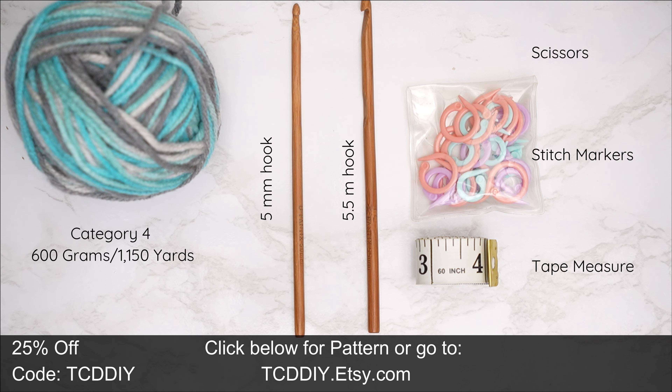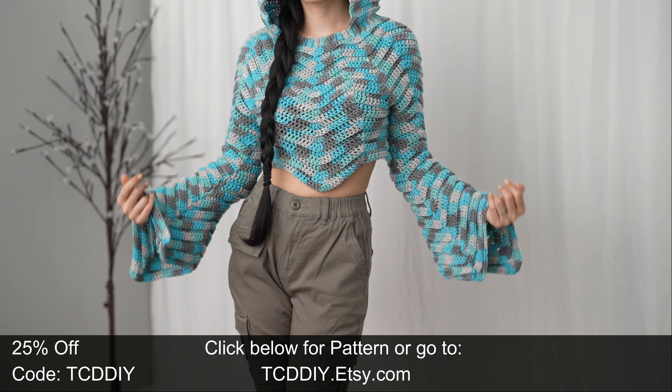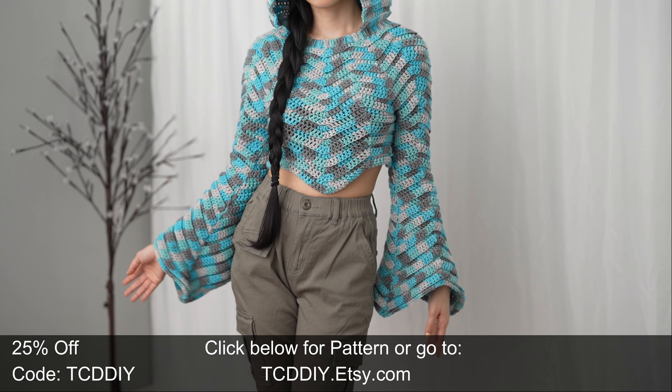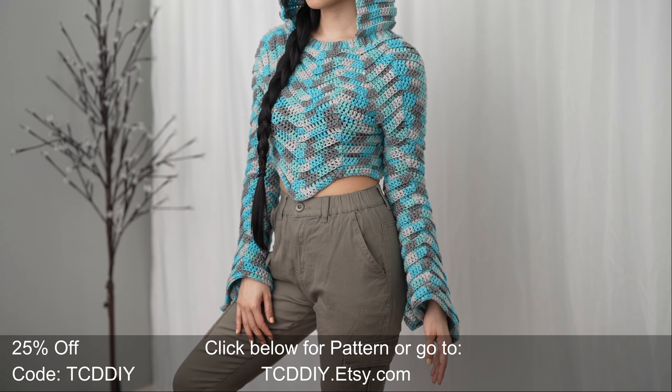For this project, any category 4 yarn will work. I use a total of 600 grams — that's 1,150 yards. Your tools: a 5mm and 5.5mm hook, scissors, stitch markers, and a tape measure. There is a written pattern down below; use offer code TCDDIY for a discount off any $9.99-plus order. Enter this week's pattern giveaway by telling us if you have any other hobbies besides crochet.